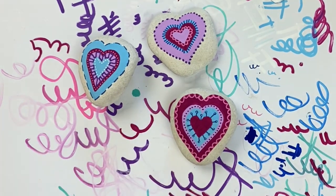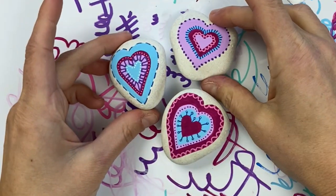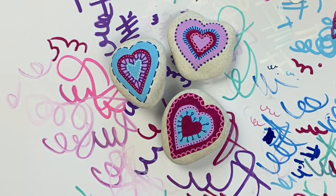And there we have it! I hope you enjoyed this tutorial. We've got lots more heart inspiration — you'll see the playlist here at the end — so feel free to find a few more fun ideas to paint. Everybody have a wonderful day, bye!